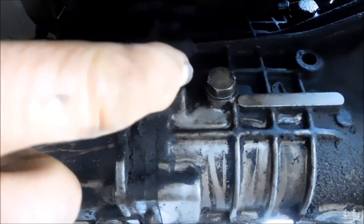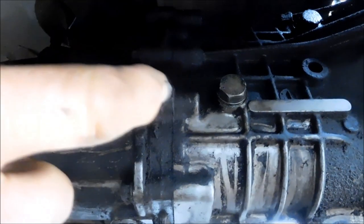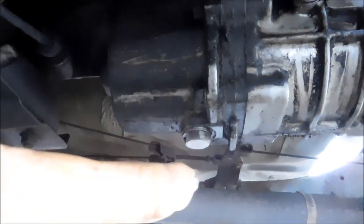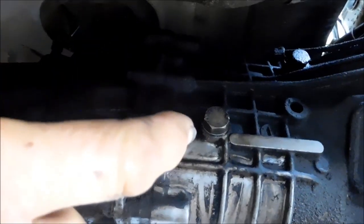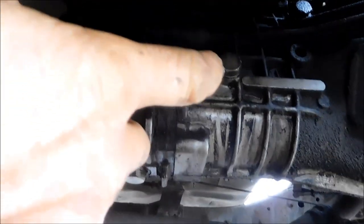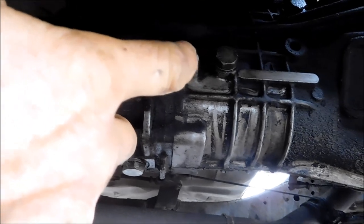What you want to do is check to make sure that top filler plug — it's a one-inch size — you can get it loose before you pull the bottom drain plug and drain the oil. Because if you can't get that filler plug off and you've already drained your oil, then you've got problems.